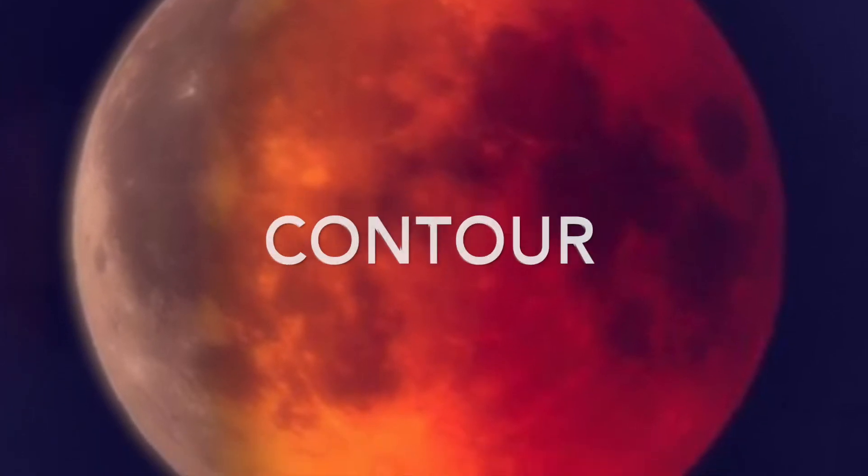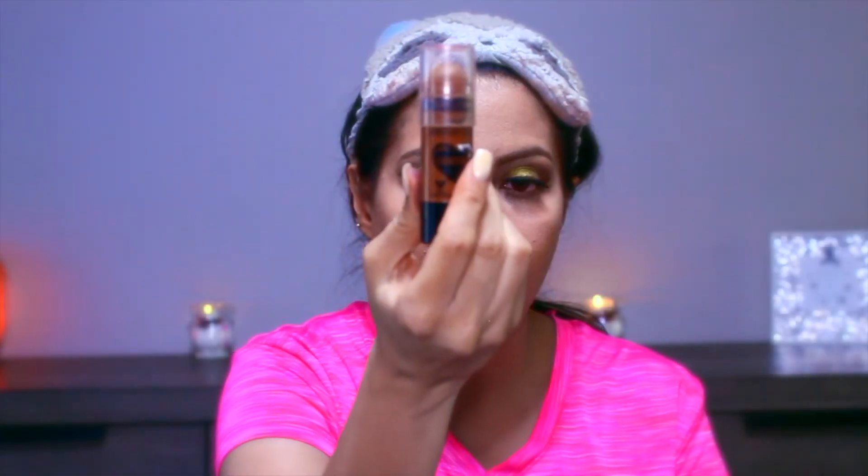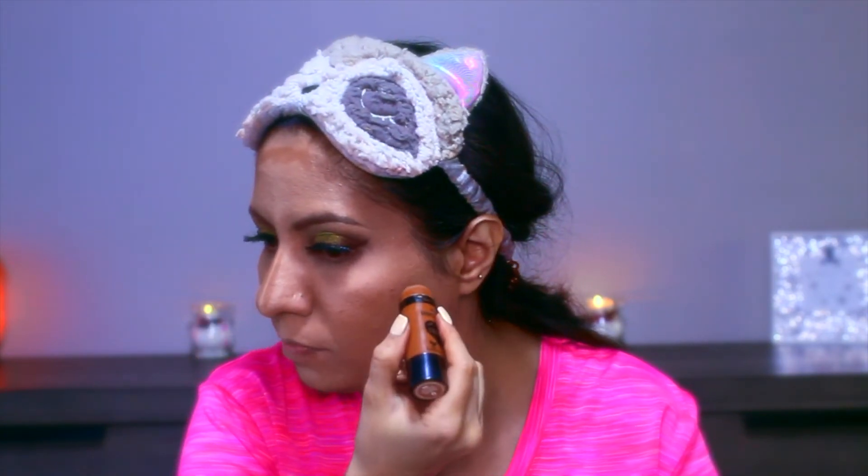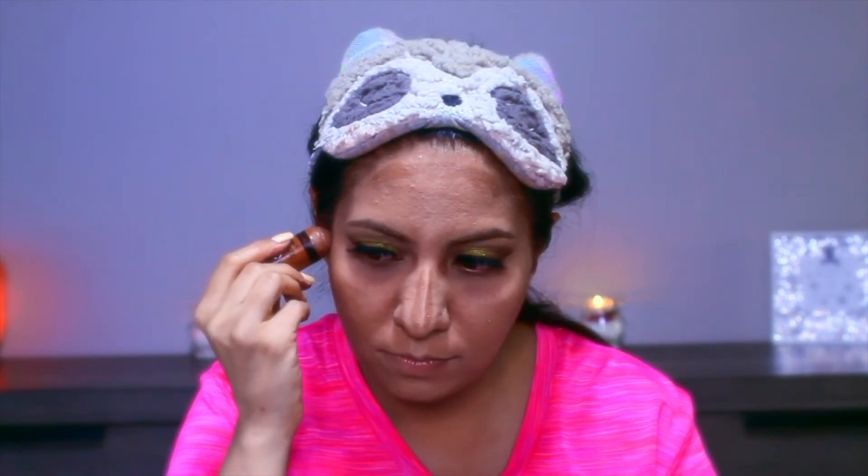Then I set the concealer with some loose powder. For contouring I'm using the Wet n Wild contour stick, applying it on the high points of my face and contouring my cheekbones.